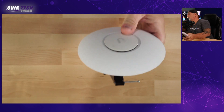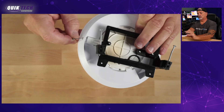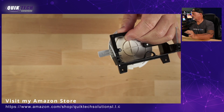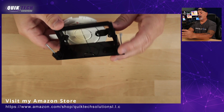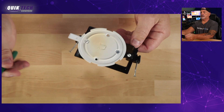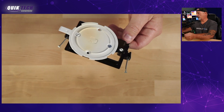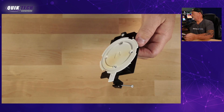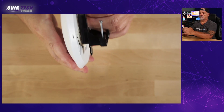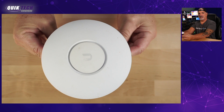What I didn't show you — there's plenty of space at the bottom on both sides to pass the ethernet cable through so it attaches securely into the access point. It's securely mounted. Get your access point, put it on — boom, you're good to go. Nice, clean, finished product.